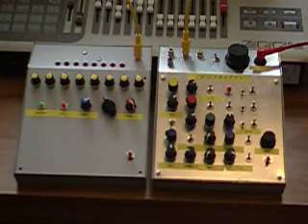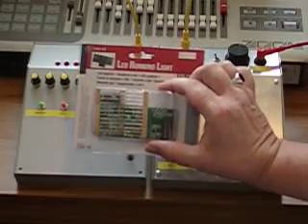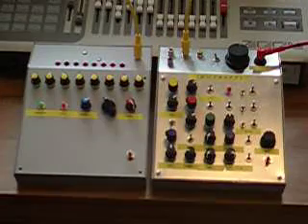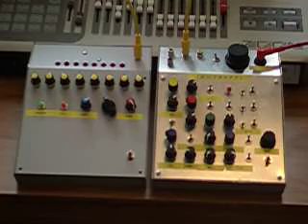So there you have it — a simple analog sequencer based on the Velleman kit. Readily available, easily built, and easily modified to your own specifications as you wish. If you attempt to build this, good luck and I hope you have fun.